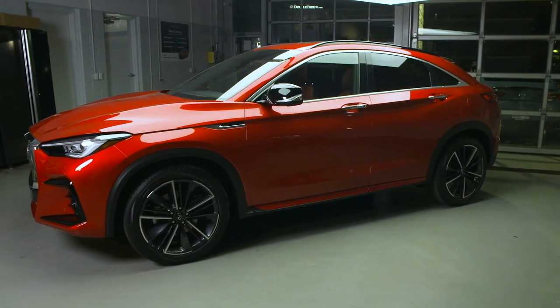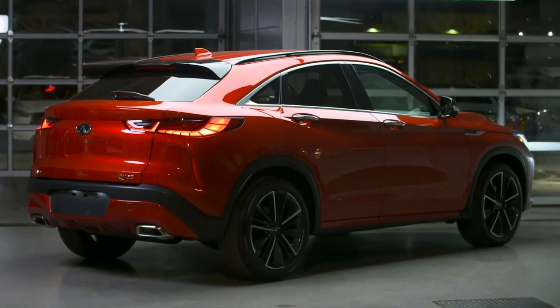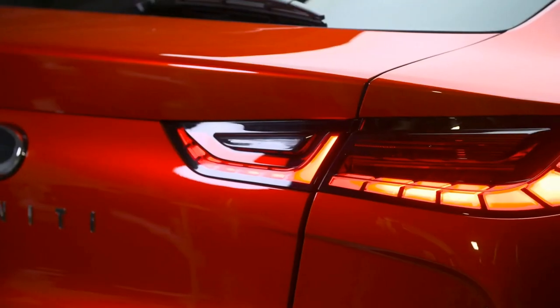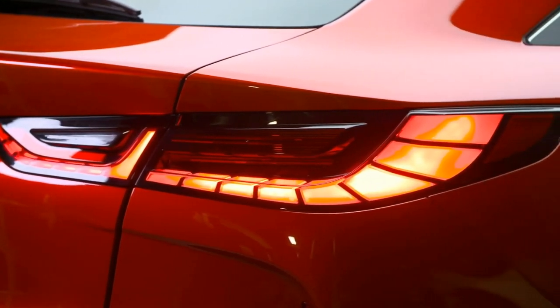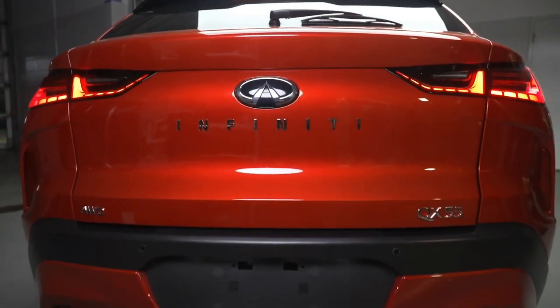The QX55's deep pillars make a statement in relative silence. The fast angle connecting the sloping roofline to the pronounced rear fenders is stylish, yet understated. This leads to the SUV's expressive rear, featuring unique piano key lighting elements in the taillights with 45 individual LEDs in each light cluster. The rear of the QX55 embraces a minimalist approach, and the liftgate is clean.